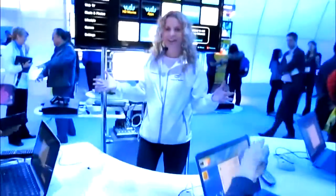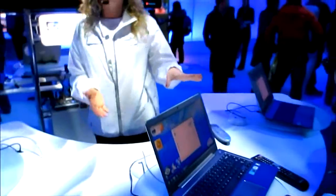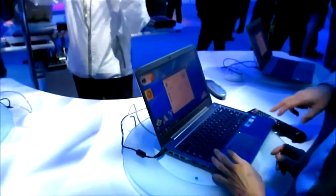Do you know what you're taking pictures of every year? Ultrabooks! So we're talking about Intel WiDi technology, and what it is is wireless display from your Ultrabook to the big screen near you.